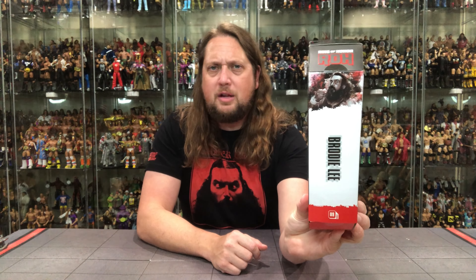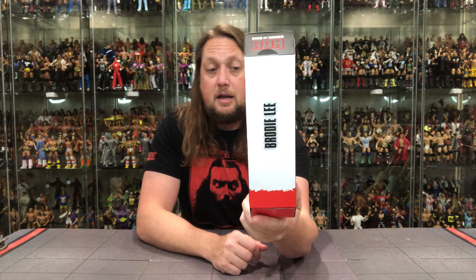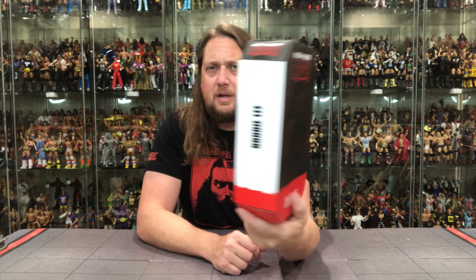Here we got Brodie Lee going on. Got the slip case cover over the front, uniform packaging for the Ring of Honor line. Brodie Lee down low, glamour shot on the side. And number nine in Series 2 for those keeping track at home.